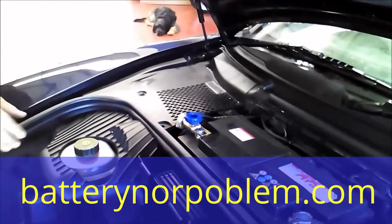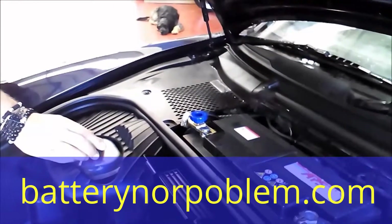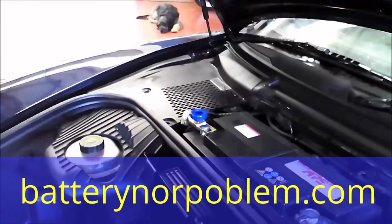Next time we come to the car — maybe in one year, in one month — the battery will be full. That's all, that's the whole story. Please enjoy your product.